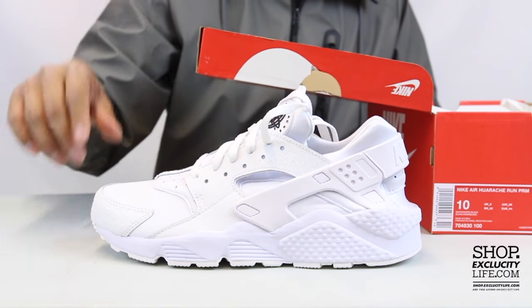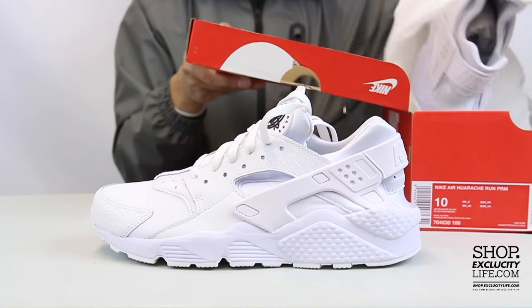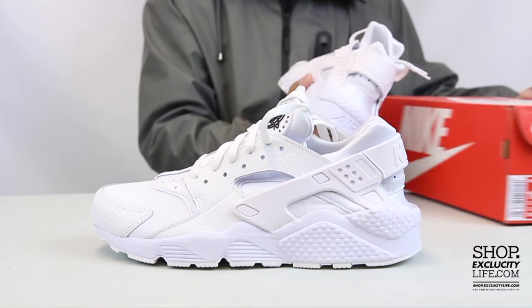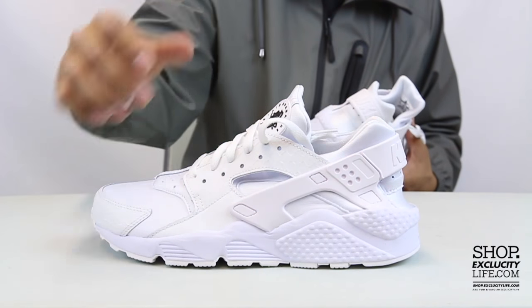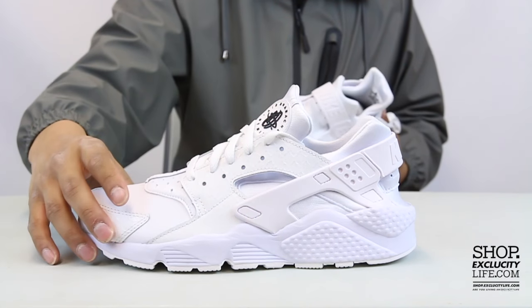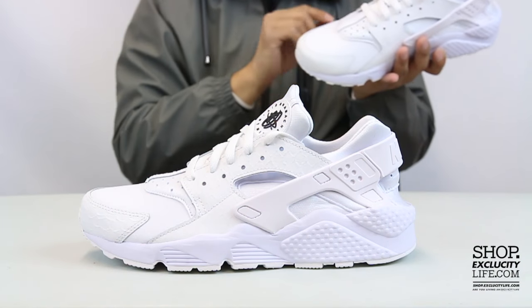But right now we're going to be doing a review on the Summer '16 triple white with a little hint of black on the upper part of the shoe. This Huarache goes with the traditional build of the Huaraches that were first introduced in '91, but they did a little switch of material on the side panel — they use like a faux croc skid material for the side panels and mudguard of the shoe.